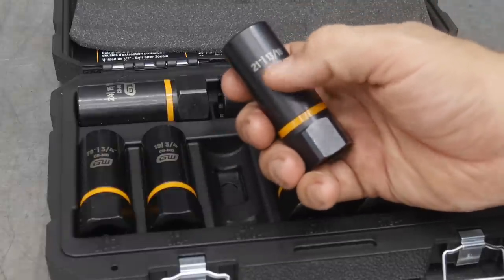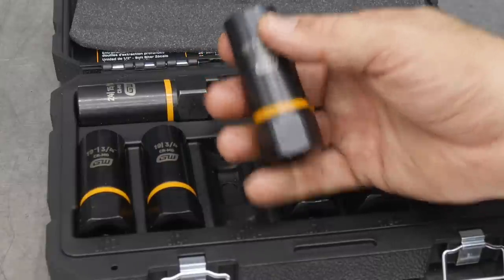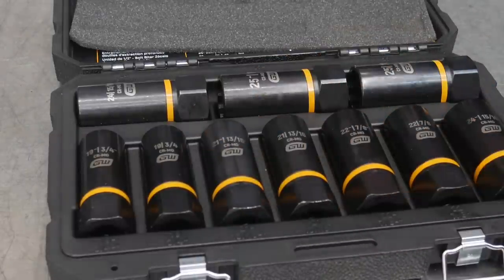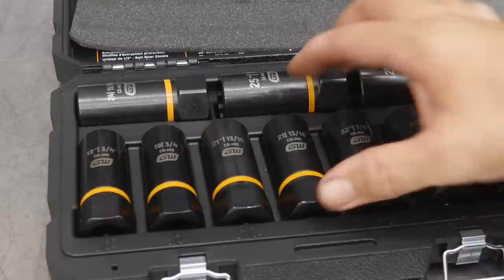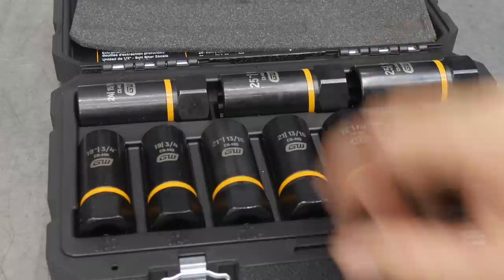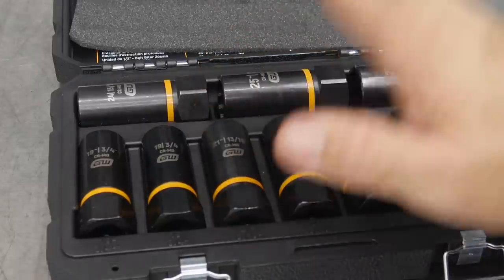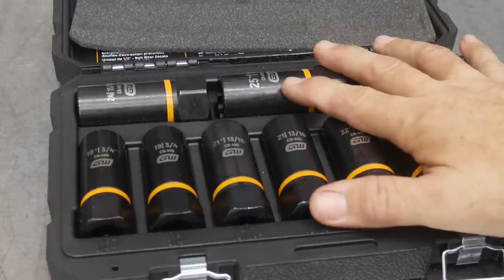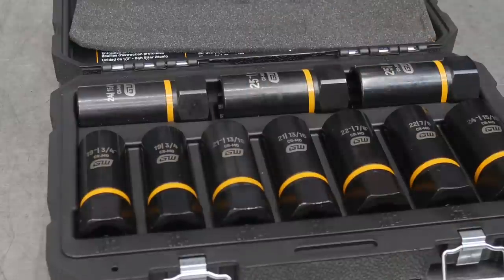This does have laser etching on here. When dealing with just sockets I'm not crazy about that because it does tend to wear off. However, something special like this, where you're probably not going to be using an extraction socket every single day, it should last a lot longer — probably years before it actually wears off. Then you can take your engraving tool out to engrave the sizes on it. But anyway, chromoly steel, lifetime warranty on these. Let's put these to use. We've got a neat idea on testing these out, so let's see how well they do.